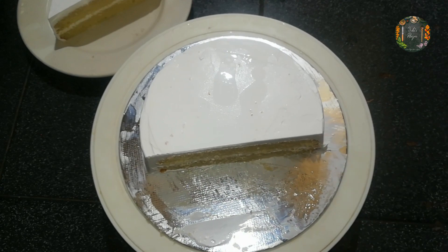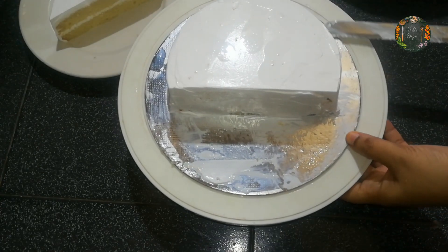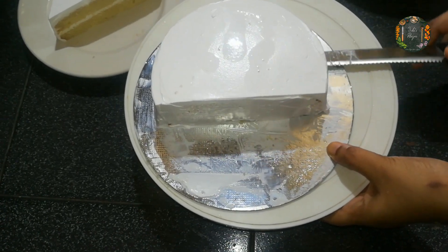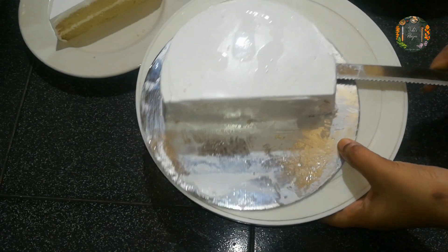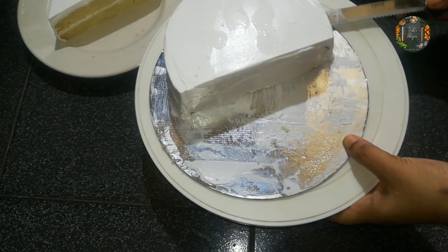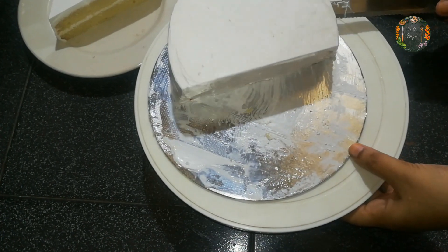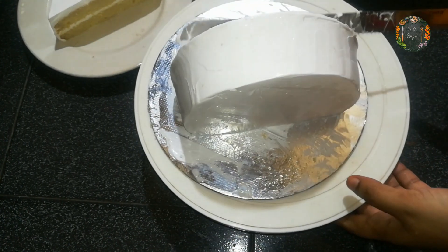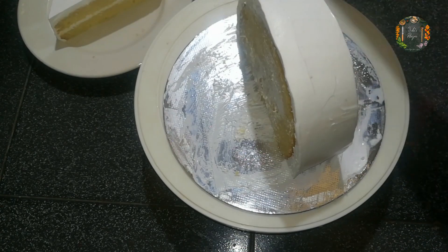For this cake board, we got a whipping cream. Put it on the stick, put it on the top. Put the knife in the middle of the bag, let it sit on the top, and tie it to make it correct. We will finish the whipping cream.